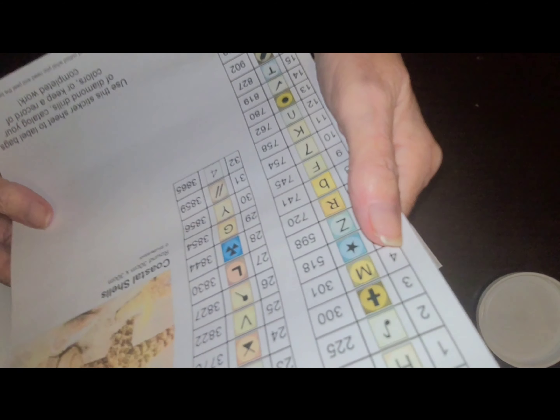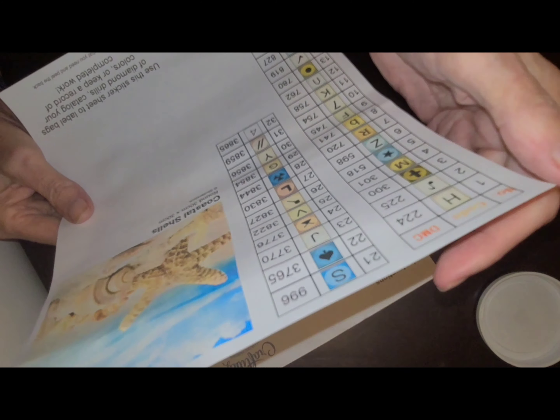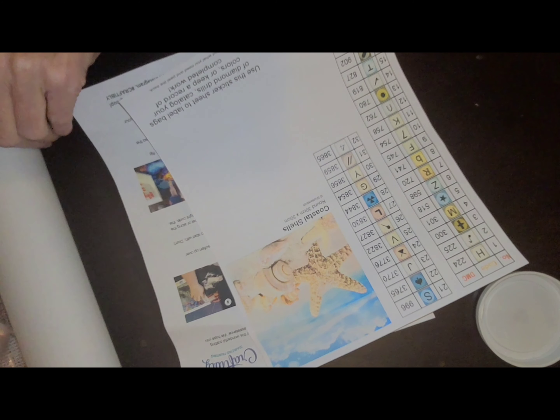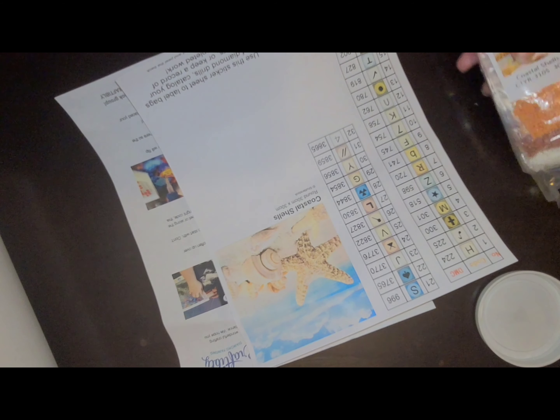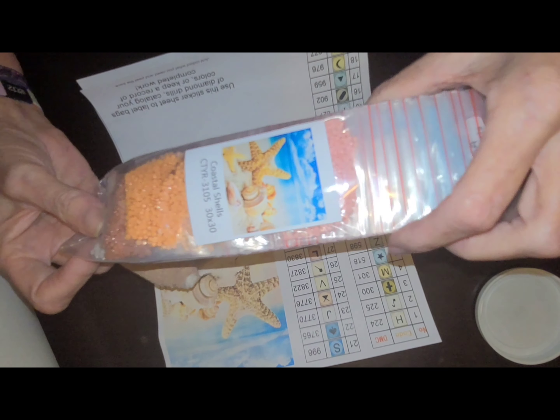Yeah, it does. First, you get the inventory sheet. Sticker sheet to label the bags. What are the bags not labeled? They are labeled with the... that was a stupid question. It does tell here.